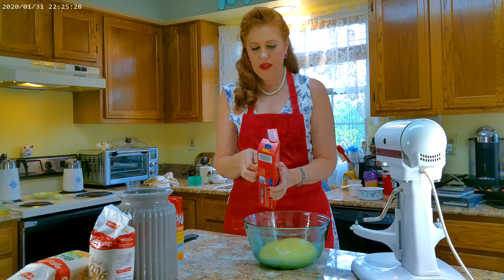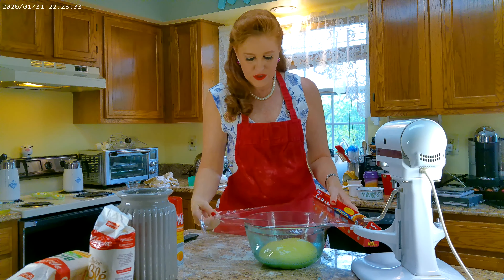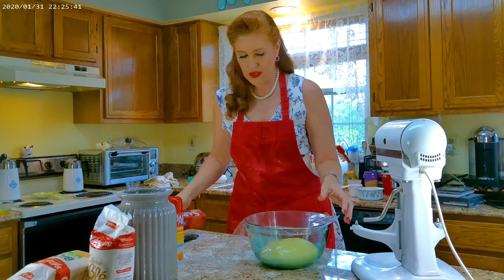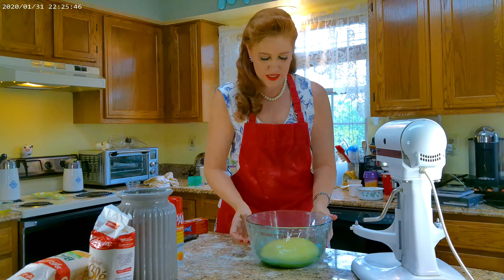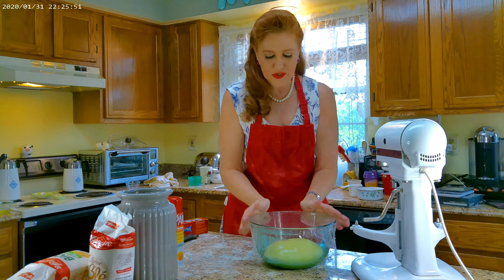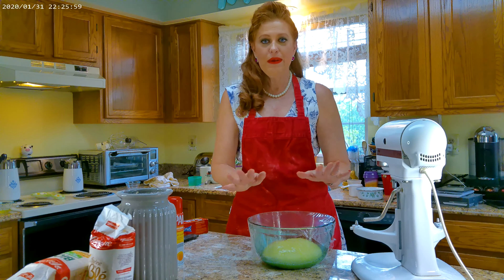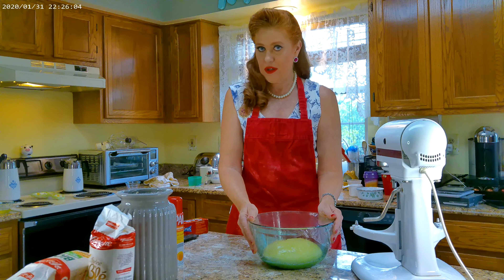I'm going to take my plastic wrap and carefully place this over the top, covering the bowl completely. I'm going to take this and set it in my dining room, which is draft-free. I'm going to keep it warm there and let it rise for about an hour.